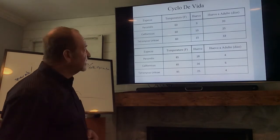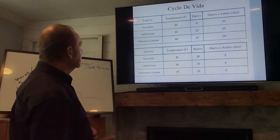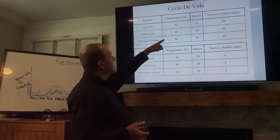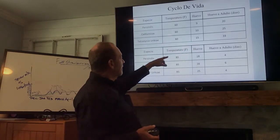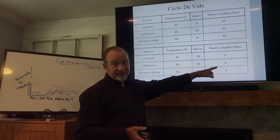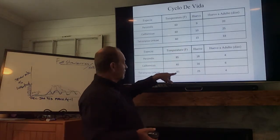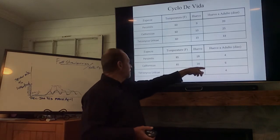This is a graph showing the life cycle of the predator and the pest. As you can see, temperature has a big effect. At low temperature — 60 degrees Fahrenheit — from egg to adult is 33 days. But when the temperature goes high — 85 degrees — from egg to adult is only 6 days. The two-spotted mite can reproduce from egg to adult in 4 days; californicus in 6 days. Persimilis is similar in development time to the two-spotted mite.